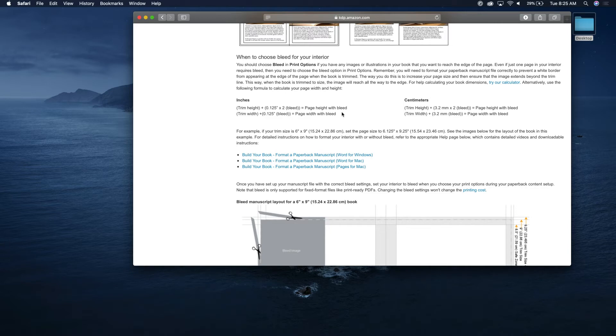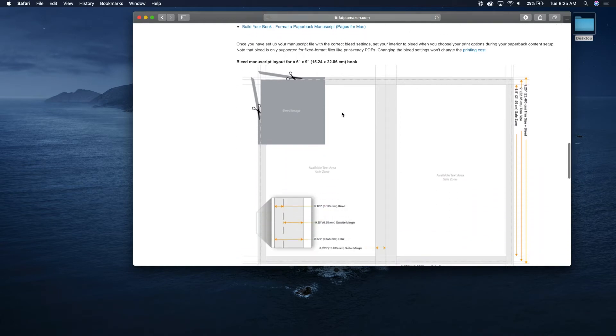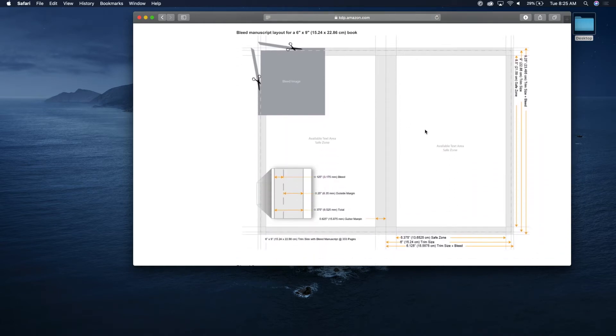Let's scroll down to look at that a little better. In this case it looks like they're doing a six-inch by nine-inch trim size, and then they're adding 0.125 inches on each side that gets cut.